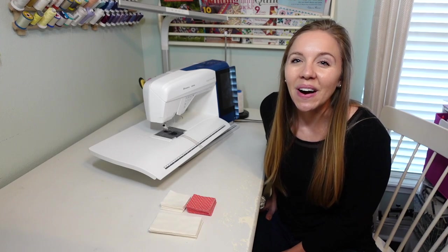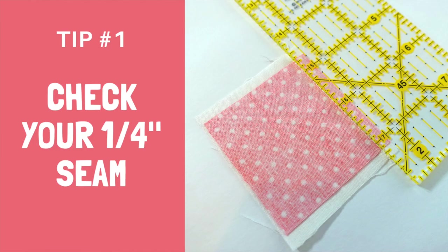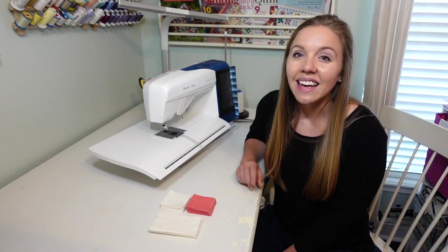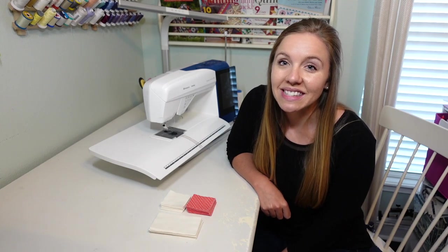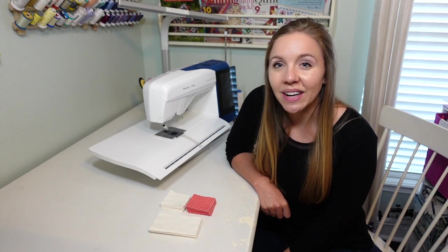Tip number one for awesome chain sewing is to check your quarter inch seam before you start sewing your whole stack. If your quarter inch seams are off, you're not going to want to rip out a bunch of seams at once, so check it before you get started.